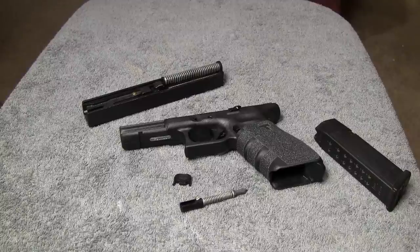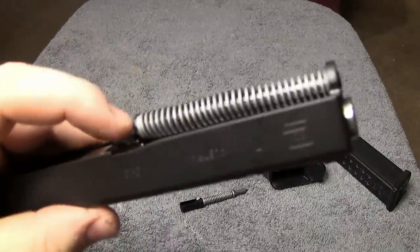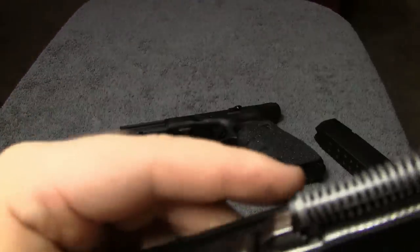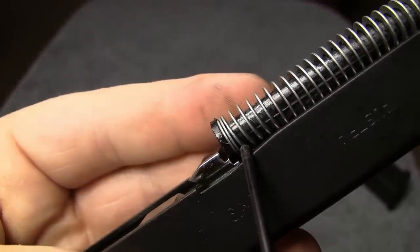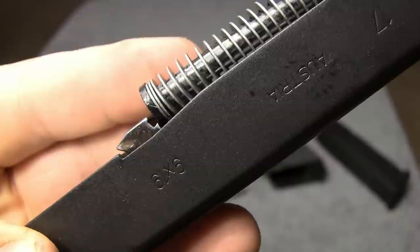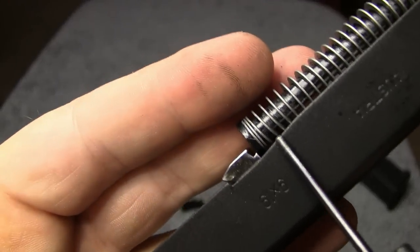Like I said, 17 years of using, carrying, shooting, and owning Glocks — it's never one time happened to me. But obviously there are some people out there. I think what happens is, when people put the gun back together, they might be putting the recoil assembly in the upper ledge right here instead of the bottom one. If you do that, there's a chance that the slide could get a little stuck in there. That's where you would just do what I just showed you. The only thing I can think of is they're not putting the recoil rod in right.